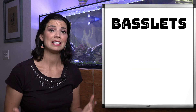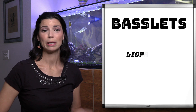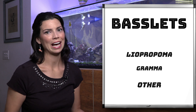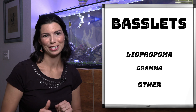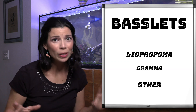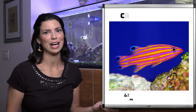We're going to break all of these guys down into three different categories. First we're going to do our Leopropoma basslets, we're going to talk about the Grammas, and then we have another category with a couple of miscellaneous genus of basslets. So we're going to jump right in to the holy grail of fish in our Leopropoma category, and that is the candy basslet.